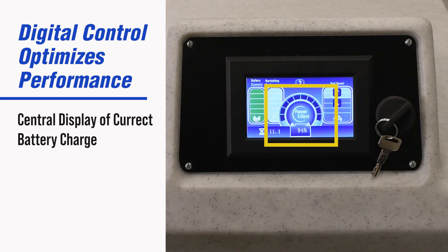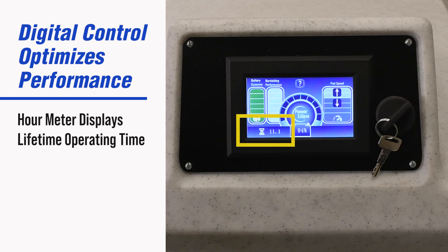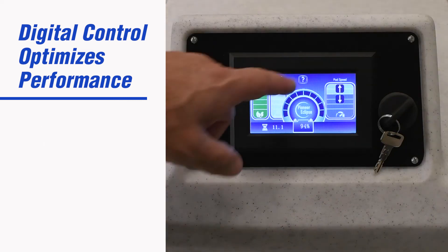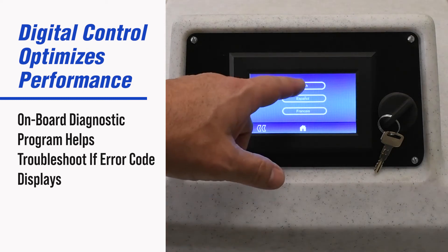Battery charge displays the percent of remaining battery charge. The hour meter displays the cumulative time the machine has been run. The on-board diagnostic program helps to troubleshoot the machine if an error code should display.